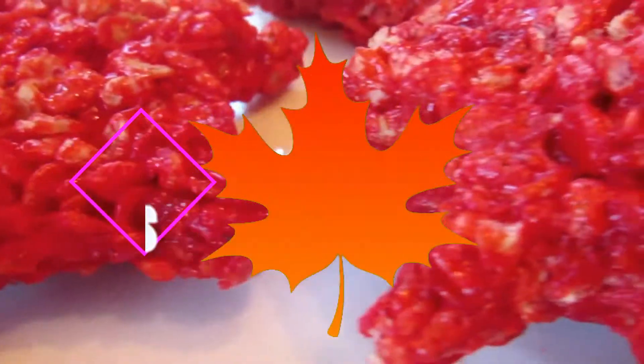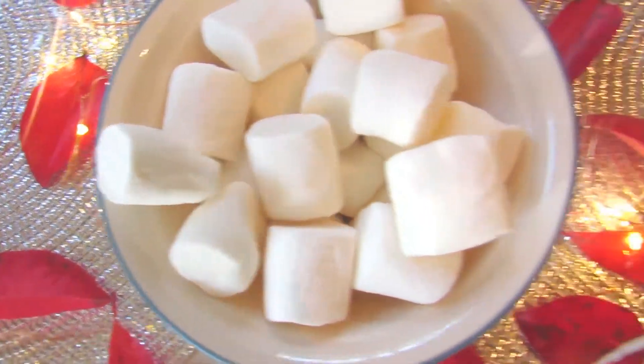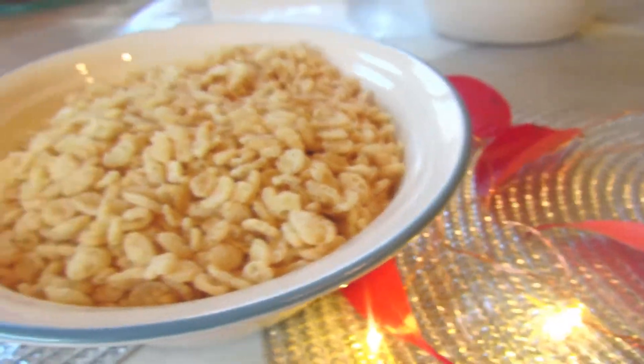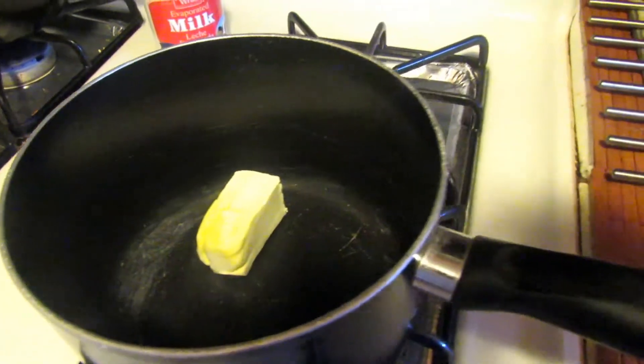Alright, so starting off, our first treat is going to be some DIY leaf shaped Rice Krispie Treats. These are so yummy. You're going to be needing some marshmallows and obviously some Rice Krispies as they are Rice Krispie Treats.